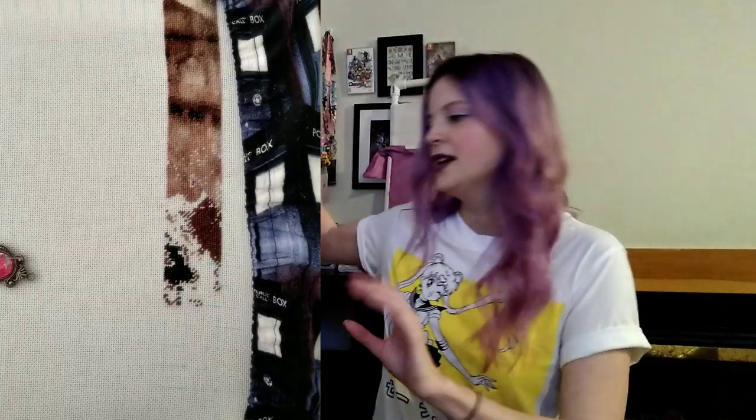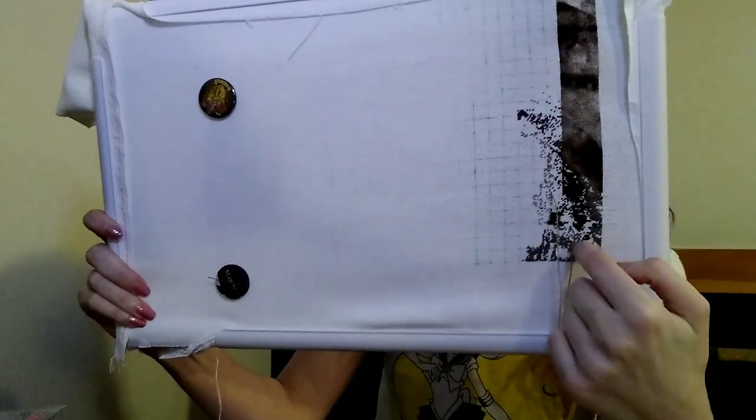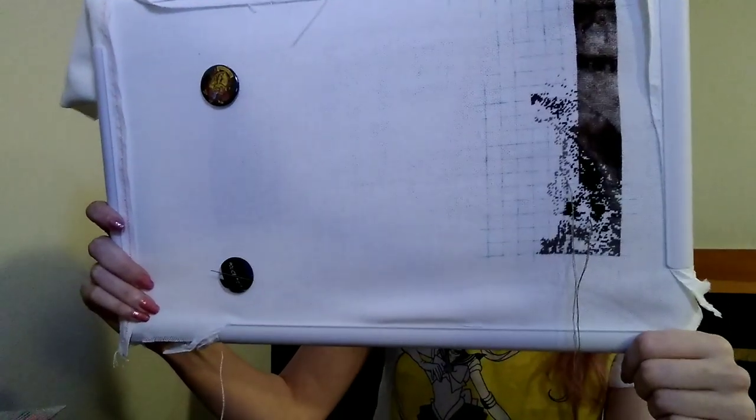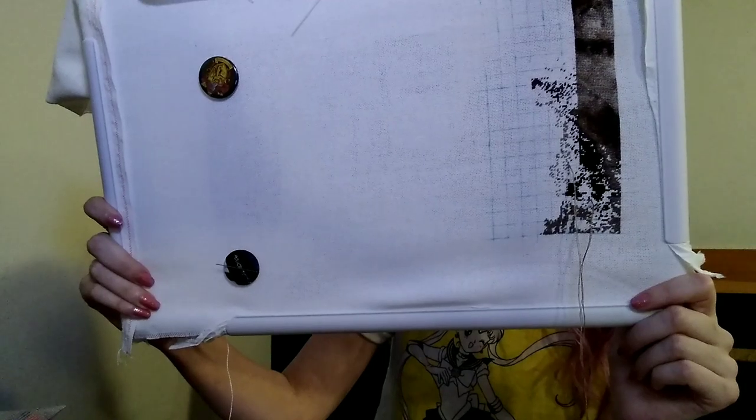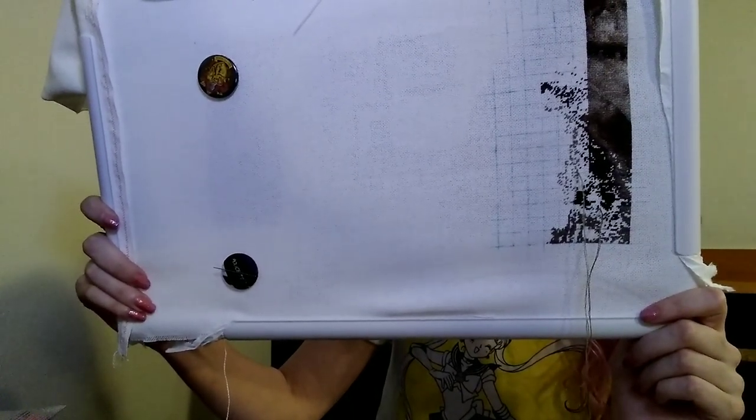Moving on to cross stitch — the first project I'm going to show is a Heaven and Earth Designs piece. I only worked on two of my HAEDs in the last month, which is kind of sad. The first one is Far Pavilions by Amy Stewart, charted by Heaven and Earth Designs. Here's where it was when I started and here it is now. I'm stitching this on 25 count evenweave, two over one tent stitch. I was stitching it page by page but now that I have Pattern Keeper I've started stitching it cross country. It has around 40 to 50 colors, whereas most HAED charts have 80 to 90.